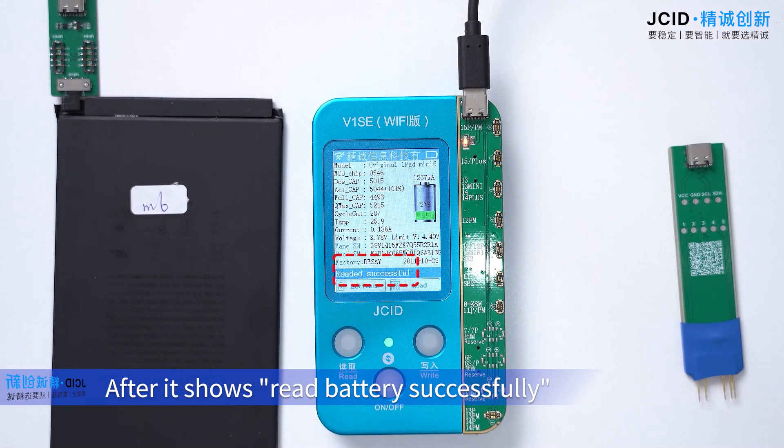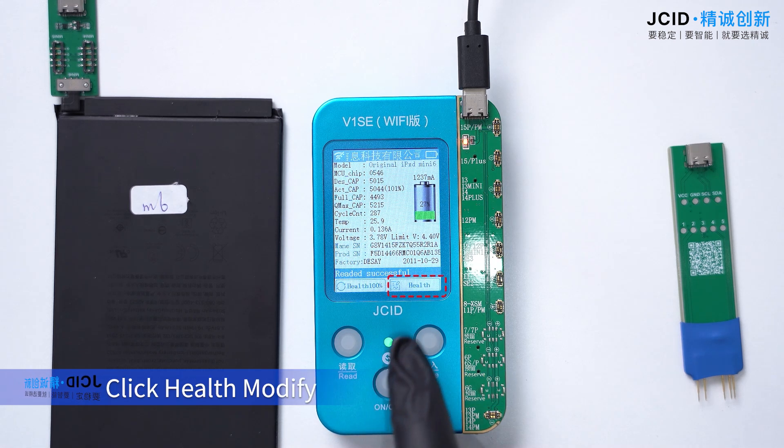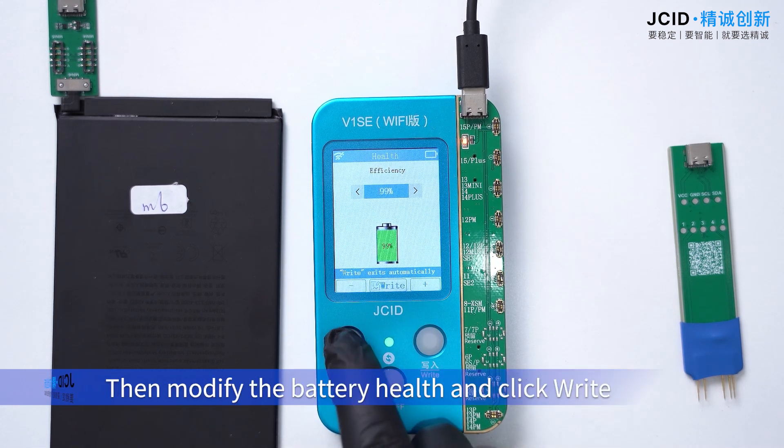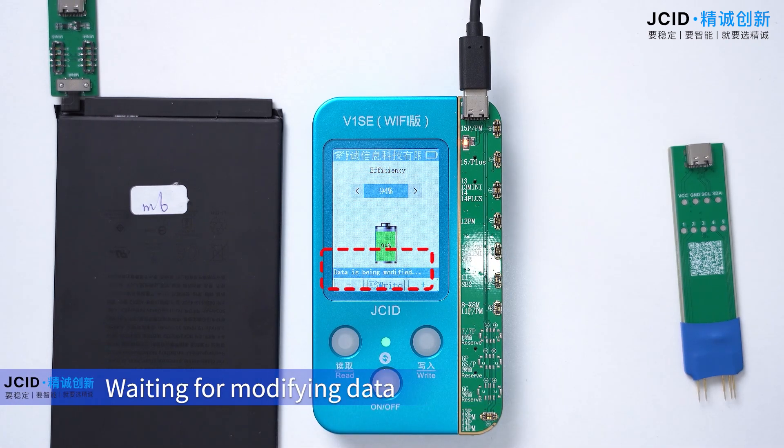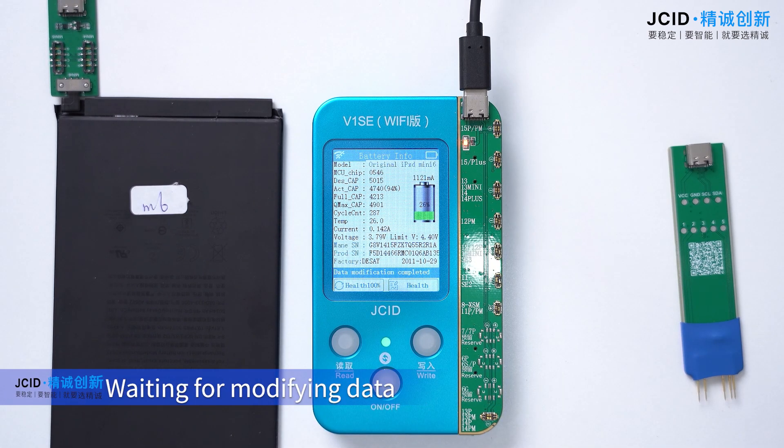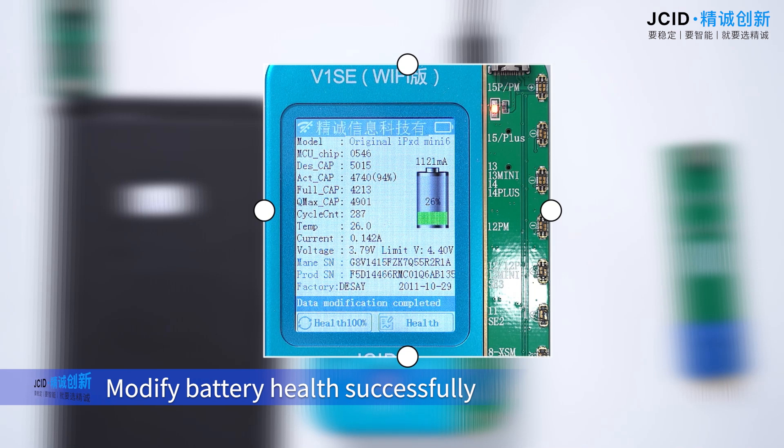After it shows read battery successfully, click health modify. Then modify the battery health and click right. Waiting for modifying data. Modify battery health successfully.